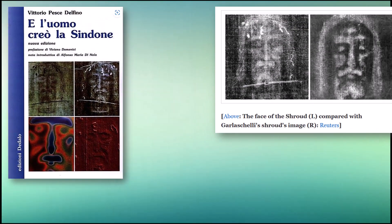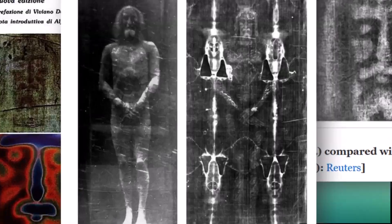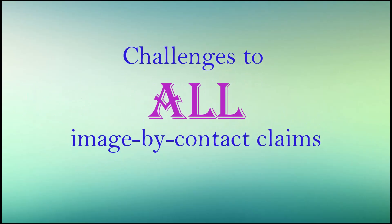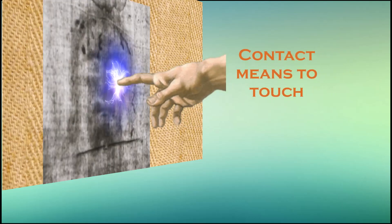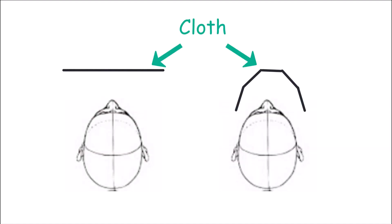The first two claim the image formed by contact with an object. Before we begin, let's consider the challenges common to all image-by-contact claims. There should be either contact and image, or no contact and no image. That's what contact means — to touch. No touch, no image. But that's not what the shroud reveals.